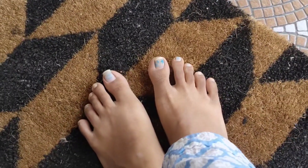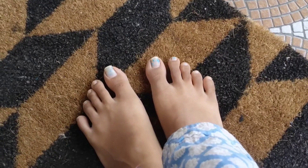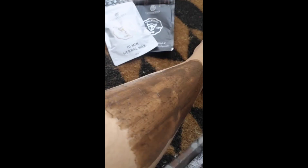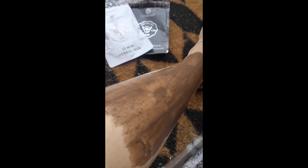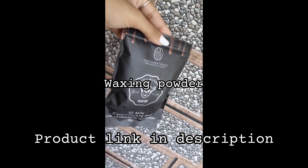So first of all, in this maintenance routine, I am going to start foot care. I am going to wax. I am going to make a video of this product, so in this video I removed my hair. And if you have a detailed video, I have already uploaded my shots. So that's the link in the description. Let's check the details.